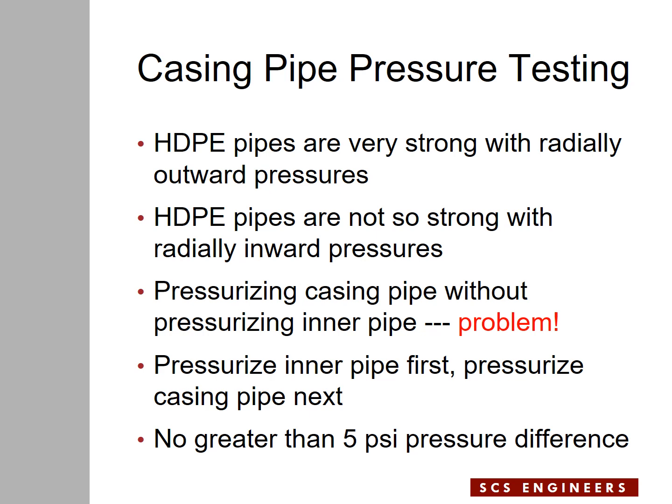You should always pressurize the inner pipe first, then pressurize the casing pipe for pressure testing. If you do not pressurize the inner pipe, you may end up collapsing the inner pipe without you knowing it, without the CQA entity knowing it, without the contractor knowing it — and the completed system goes into service and the client will find problems with flow in the force main. I normally specify the pressure difference between the inner pipe and the casing pipe to be no greater than 5 psi, either way.